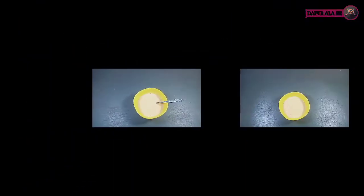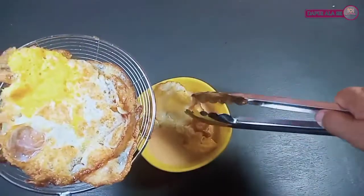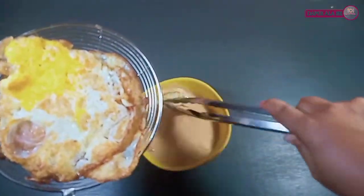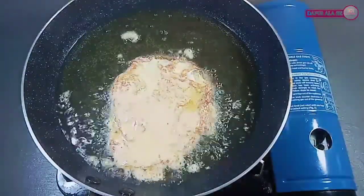Setelah adonannya siap, kita bisa masukkan telur yang sudah tadi kita goreng, kita celup ke dalam adonan tepungnya. Lalu kita goreng dengan minyak yang panas.